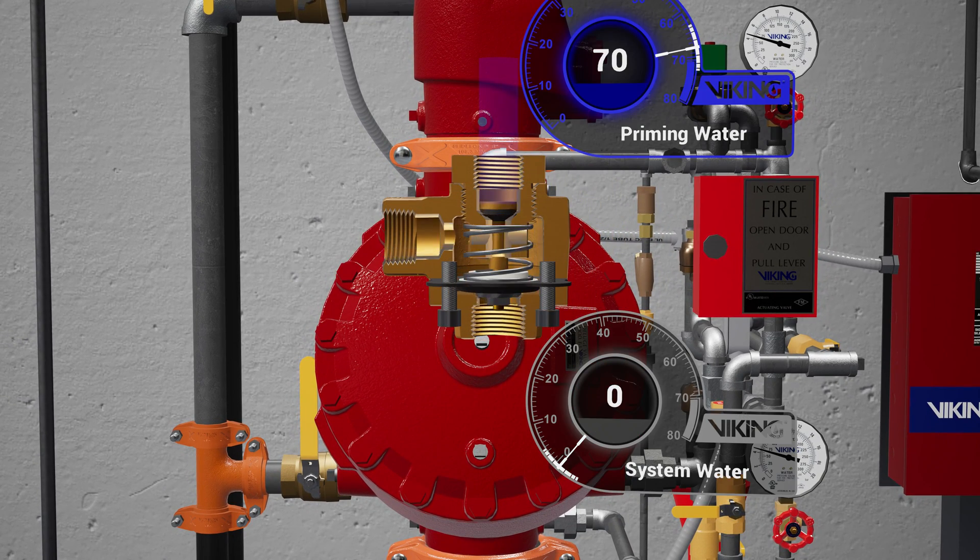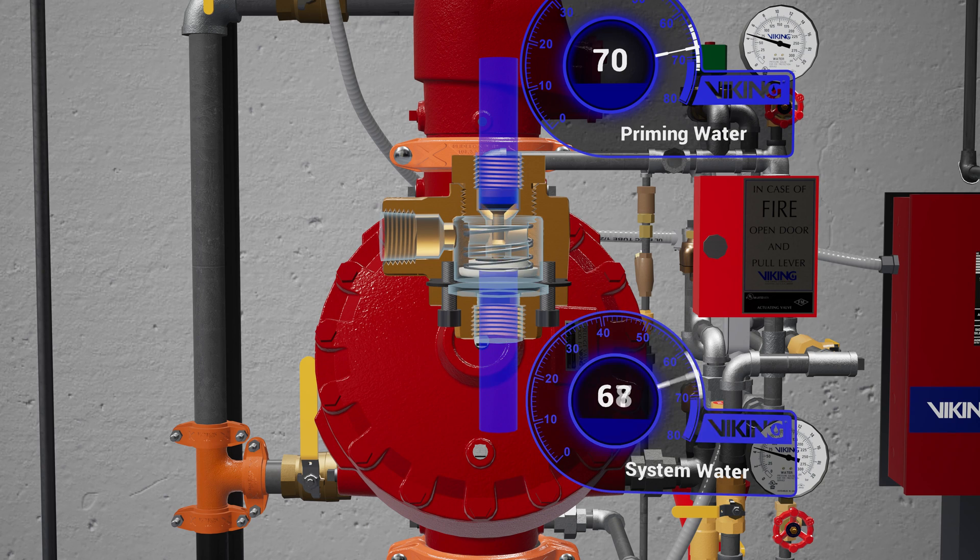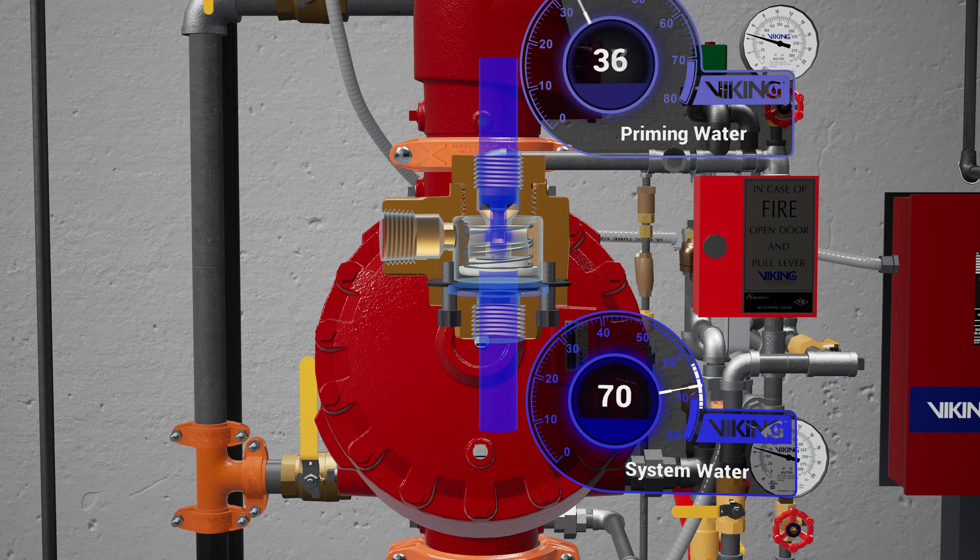Following the trim off the prime chamber is the Pressure Operated Relief Valve, or PORV. The PORV is a device that ensures the valve remains in an open state while water is flowing through the valve. When water is directed to the sensing side of the PORV, the push rod is forced open, and primer water is then directed to the open drain, preventing the priming chamber from repressurizing.